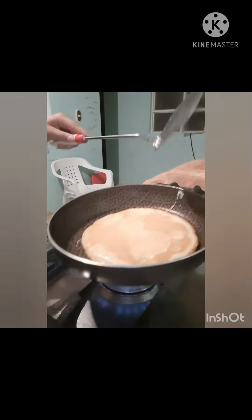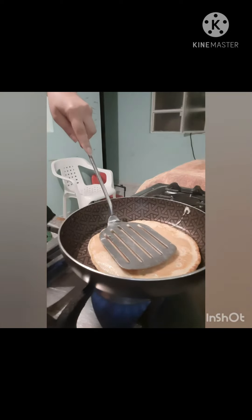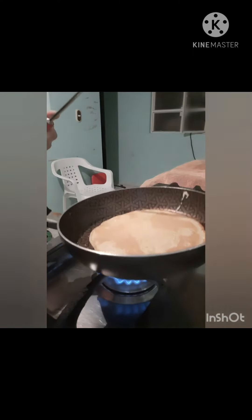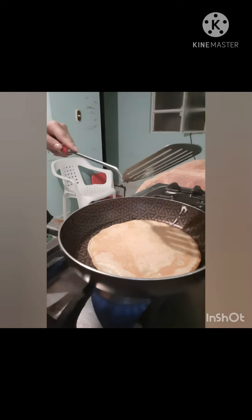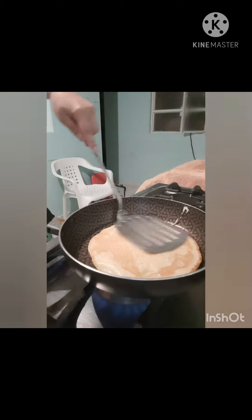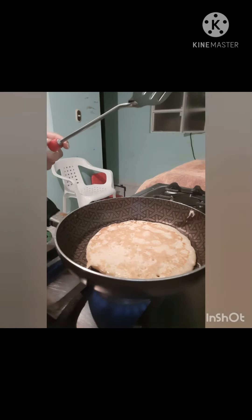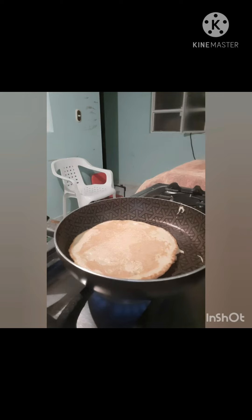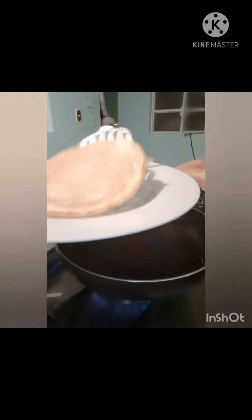Now I add the pancake batter. I do the pancake — oh, this is perfect. We wait for it to brown. We wait for it to brown the pancake, then flip it. Are you ready? Then transfer it to a plate. Okay, perfect.